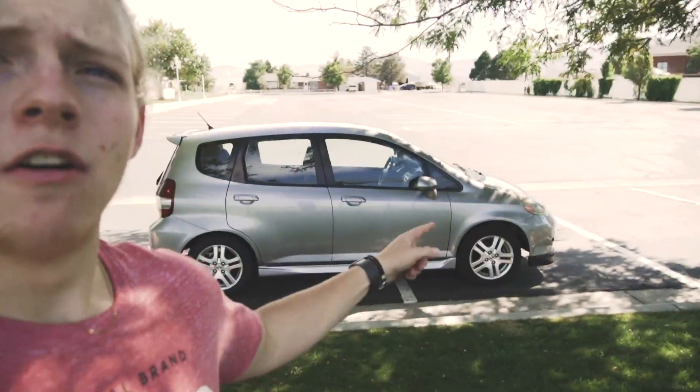This car wash only cost me like seven bucks and that is dirt cheap. I know some of you guys are stuck inside bored — go wash your car, even if you drive a Toyota RAV4, wash your car. It's going to make a huge difference in how your car looks. Those were my top five must-have mods for your Honda Fit.